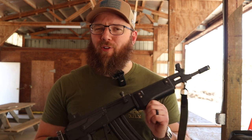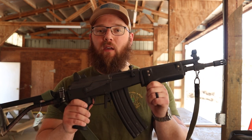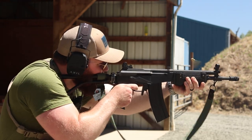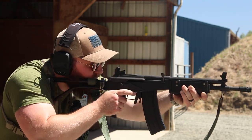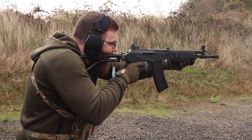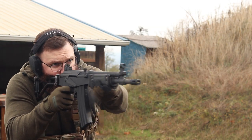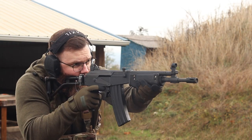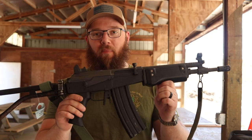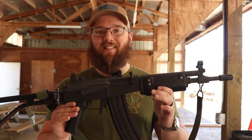Hey everyone, welcome to what will likely be one of the wilder comment sections on my YouTube channel. But today we're going to be talking about the IWI Galil — specifically, this is the SAR version. By Israeli parlance, that means short automatic rifle. Obviously, this being one in the U.S., this is a semi-automatic only gun. This is a registered short-barreled rifle built from an Israeli kit by ATI, American Tactical Imports. They call these the Galio, but it is effectively an Israeli kit-built Galil SAR.